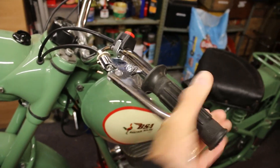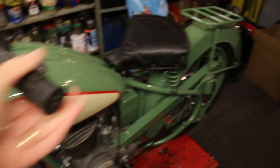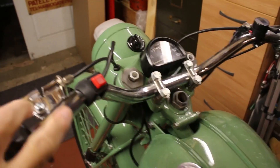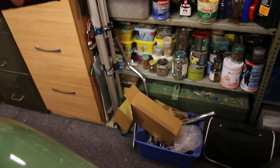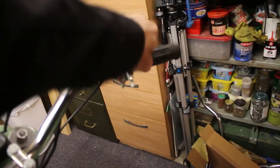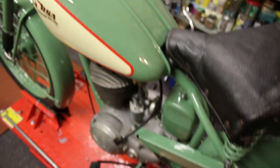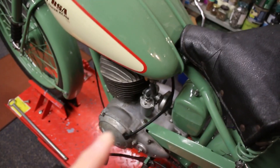Everything is as it should be — the clutch is working okay, the electronic ignition kill switch is there, the dip switch is there, the twist grip works. I got to the stage whereby I need to actually start the engine and do some work on the carb.